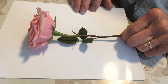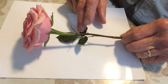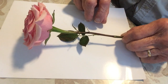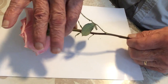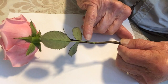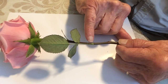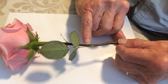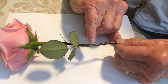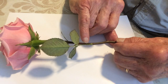So first of all, let's take a look at the leaf. This is a compound leaf. There are actually three leaflets that make up this leaf, and if you look closely at the base — I'm going to bring this closer — where the petiole or the stem of the leaf meets the stem of the rose, there's a little extra tissue on either side. It's called a stipule, and this is very characteristic of this genus.